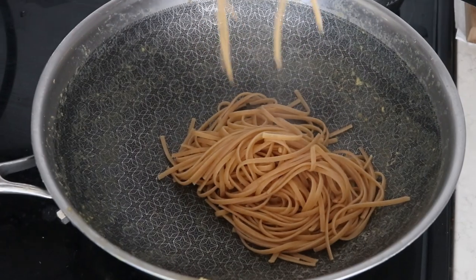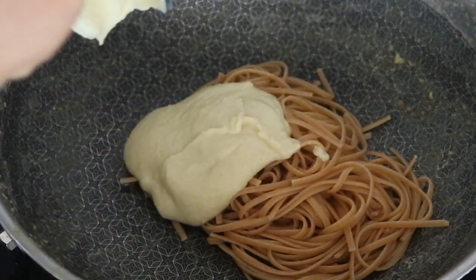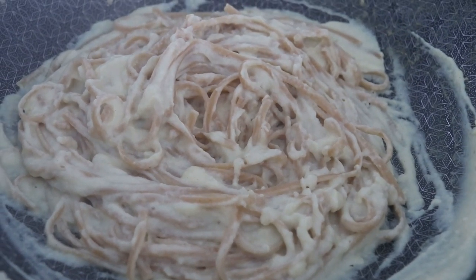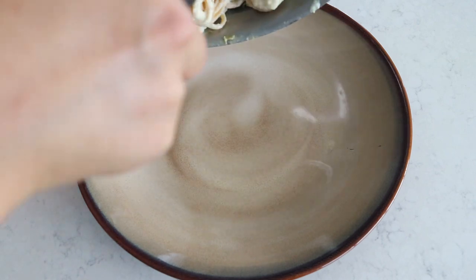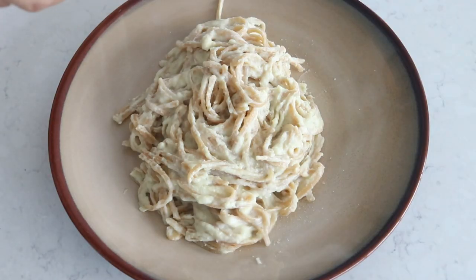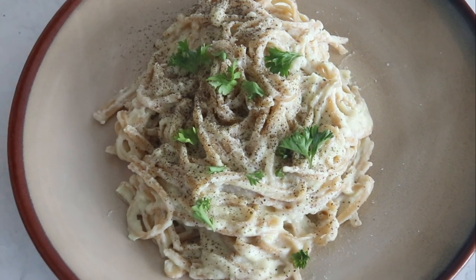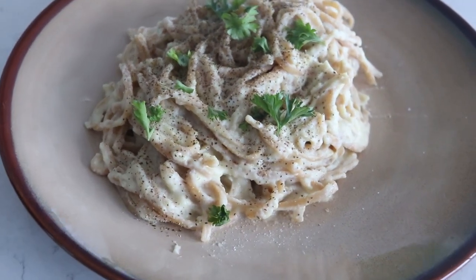Now go back to the wok and throw in one serving of cooked whole wheat linguine. Pour in the cauliflower alfredo sauce — it's awesome, it's amazing, and I swear it does not taste like cauliflower. Mix that really well. You can also add in some of your favorite vegan protein, like chickpeas or smoked tofu, to make it more satiating since it's pretty low in calories. Add some salt, pepper, and a little parsley, and that's your easy cauliflower alfredo — I've been making this for years.